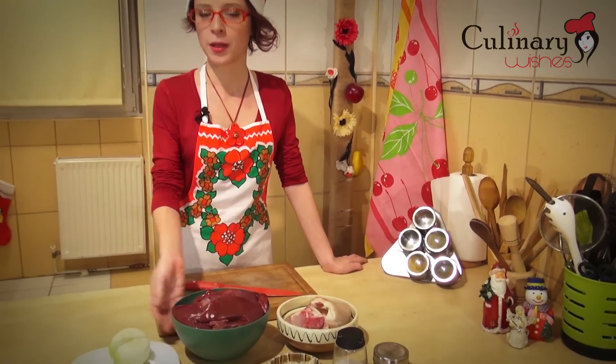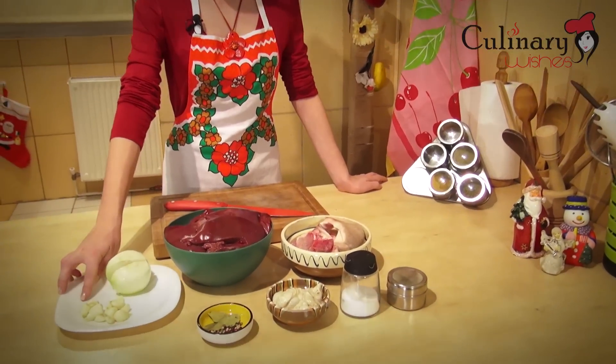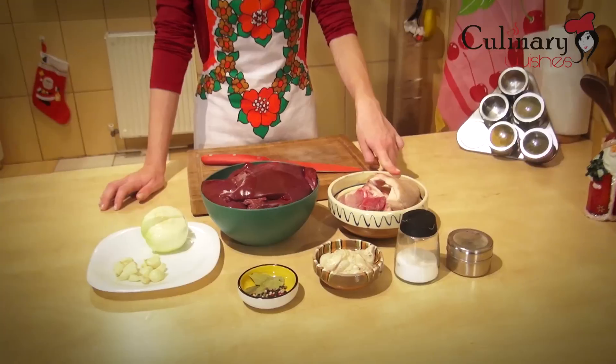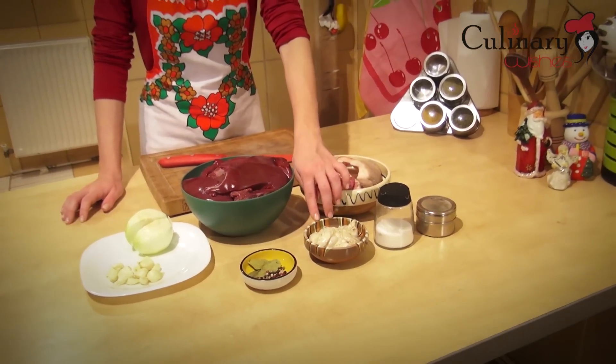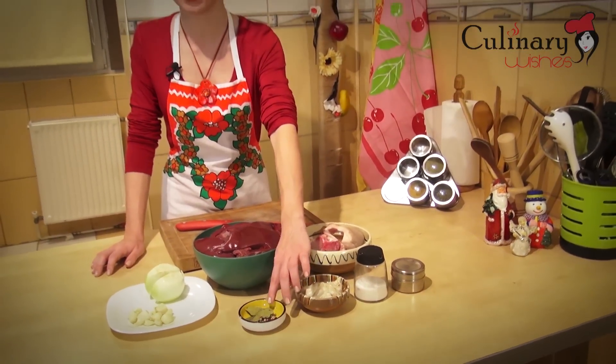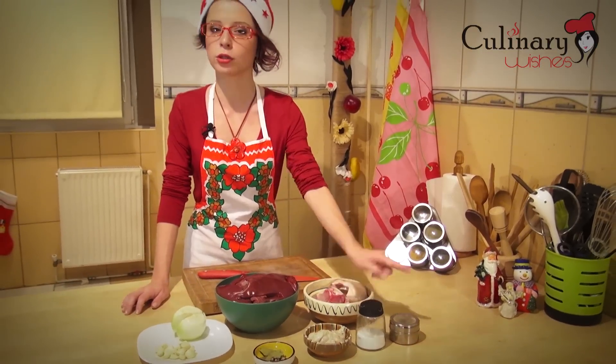1 kg of pork liver, 1 onion, 1 head of garlic, 30 grams of pork back fat and 100 grams of pork meat — fattier meat — 2 pieces of pork casings, a few bay leaves and a few peppercorns, salt and ground pepper.